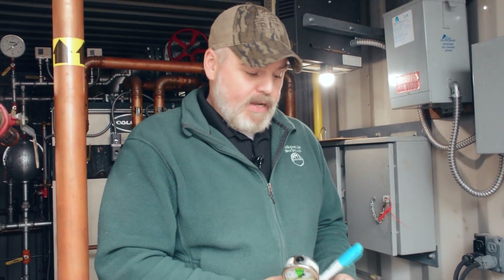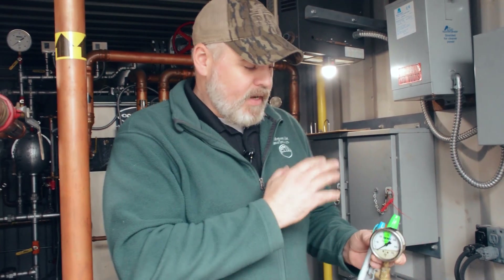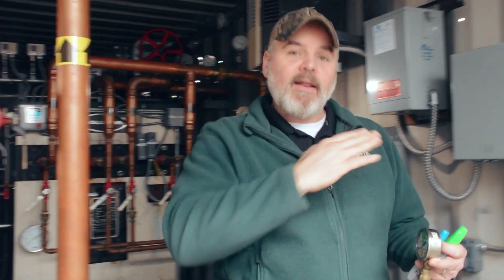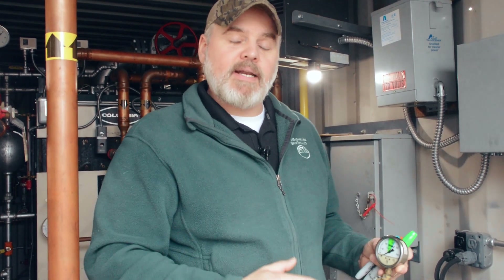Another thing — like on your stack temperature — you could indicate it with green for your low fire, and maybe orange or a lighter green for your high fire. That way you can see on there where each stack temperature should be. If you're out of those ranges for high fire or low fire, you'd know something's going on and you might need to dig in a little deeper and troubleshoot.